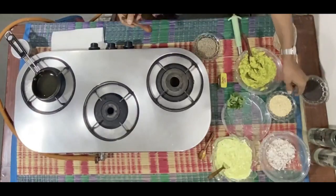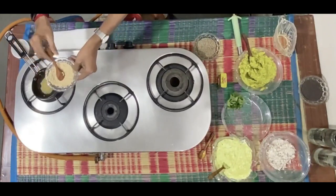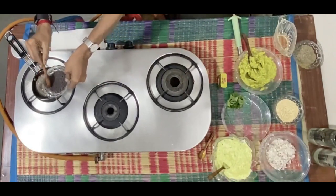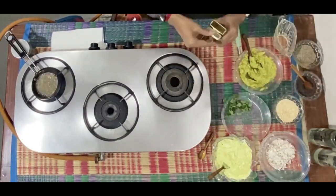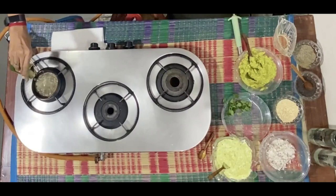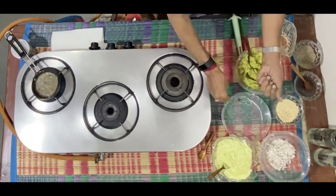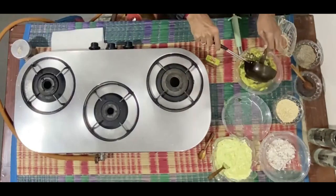All that remains to be done is to dress the chutney with some tadka. Jeera, mustard — put off the stove, add some curry leaves, add the bagar.